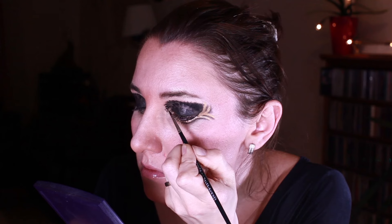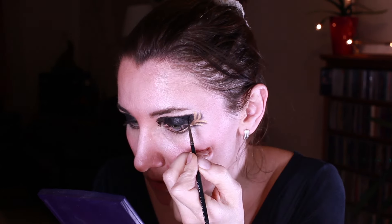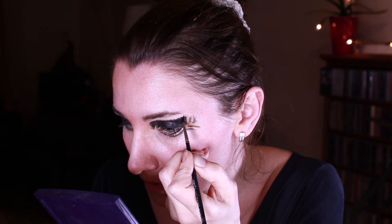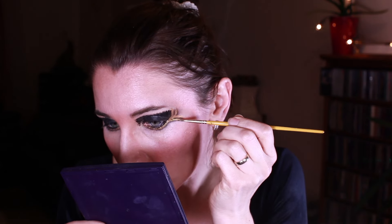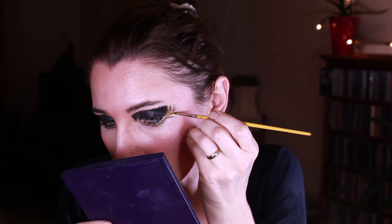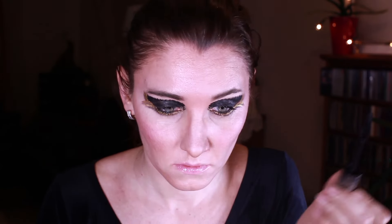This makeup already looks like a Goddess look, but I thought I'll add some more glitter to that. I use my face gel and a thin brush to apply glitter, going over all the golden parts I've done before. You can finish here and apply mascara.